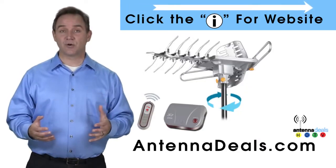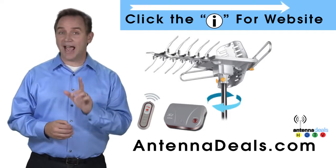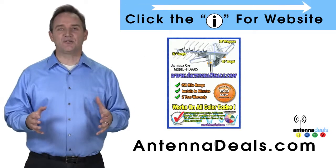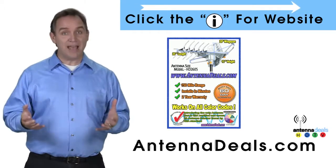The 2605 has a built-in powerful amplifier. It can be installed outdoors or, because of how many aluminum elements it has, it can be used in the attic too.